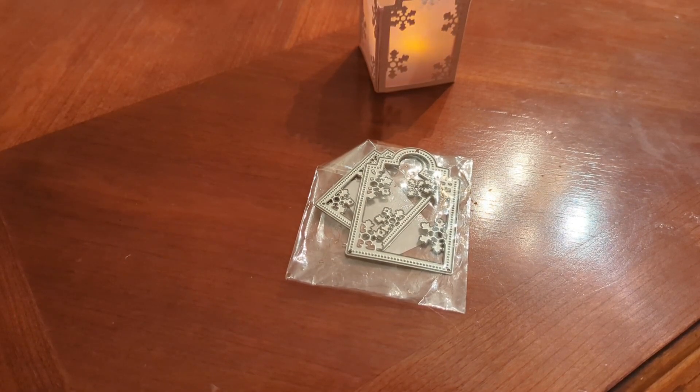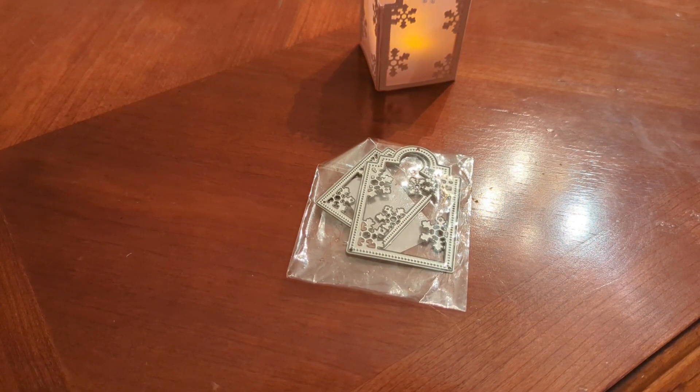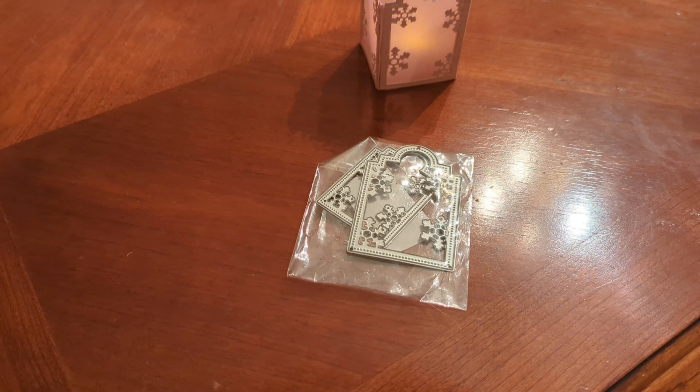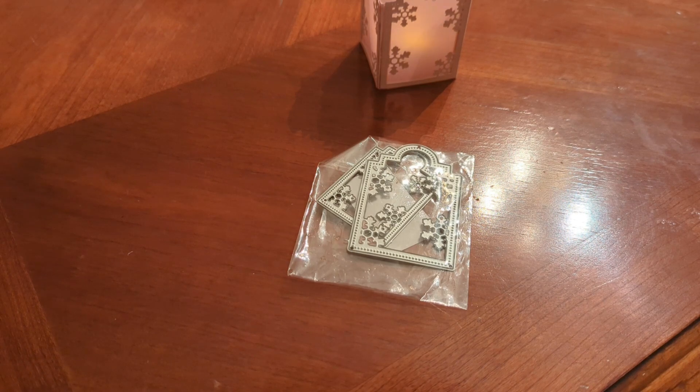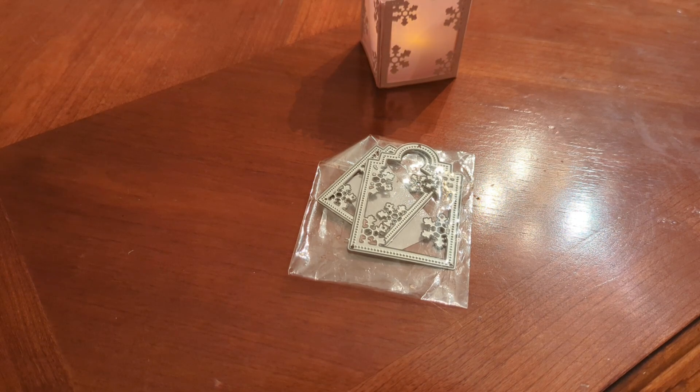Hello fellow crafters and paper artisans, it's Chandra with Stockton Stuff. I am here with the September installment of Craft the Vault, hosted by Poet Spice, and lots of other crafter collaborators are part of this.